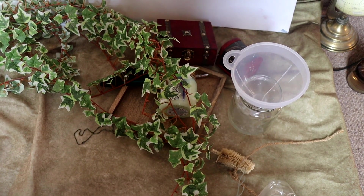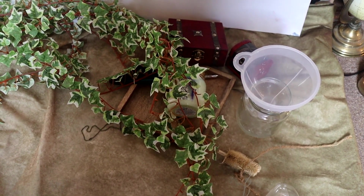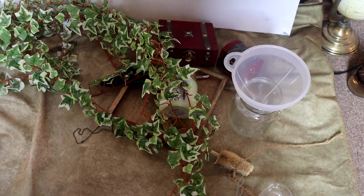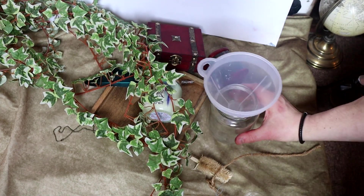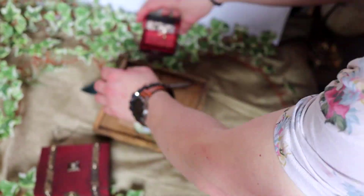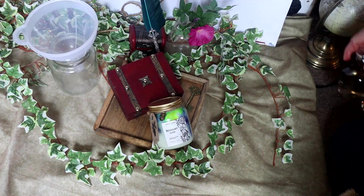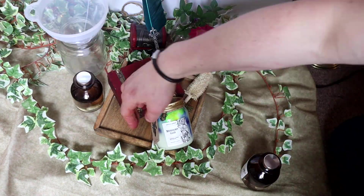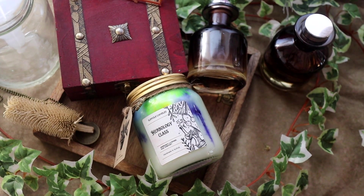So we're going to try and take a couple of photos like this, and then we'll flip through the screen and I'll show you what they look like. For the Harry Potter herbology related one, we're going to add a few more plants to try and make it look a bit like a mad lab with plants and stuff. I've got a few good shots of that, so I'm pretty happy with that. We'll move on to the next one.